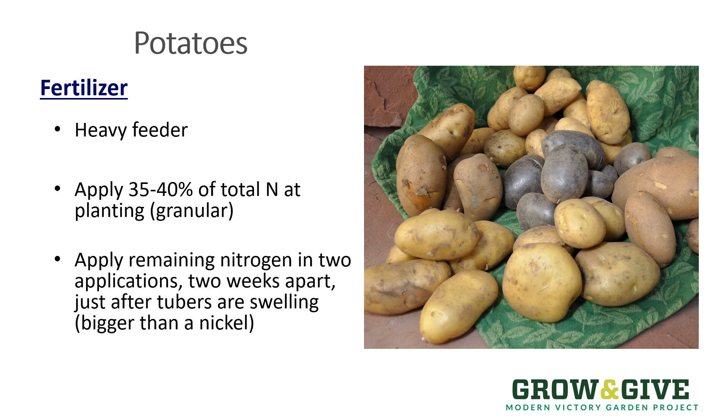Potatoes are heavy feeders, but timing is everything. Putting in about 40% of the nitrogen that the plant is going to need when the seed piece is planted is a good thing to do — that's usually about a tablespoon of blood meal or some other granular type of nitrogen. Then be patient and wait. You need to wait until after the tubers have set on the plant and have started sizing. If you apply nitrogen before this happens, you'll delay tuber set — and that's why a lot of gardeners in Colorado get to the fall and dig their potatoes up only to find that they're really small and not worth harvesting. Too early an application of nitrogen can interfere with this process, so patience is the key.